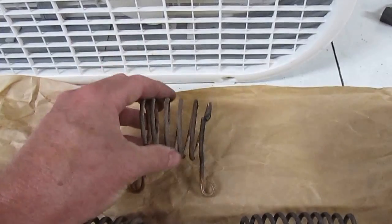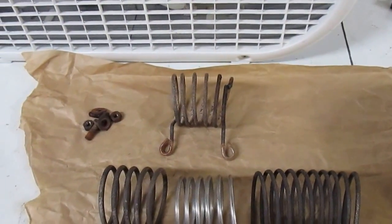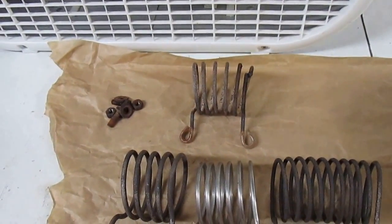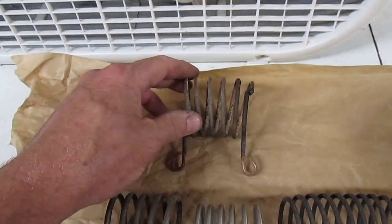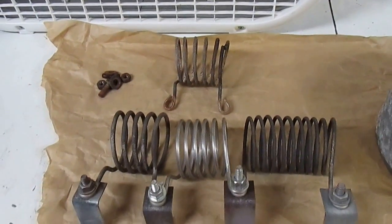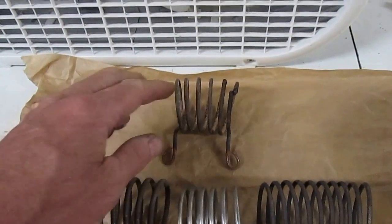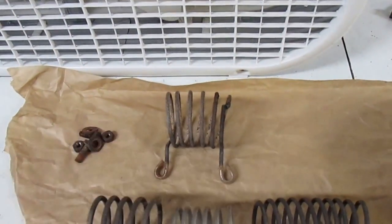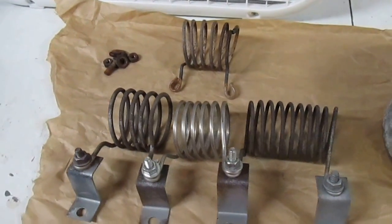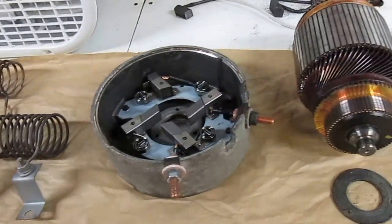When this wire shorted out on the resistor, it actually welded itself down. I lifted the seat on the golf cart and I had sparks, I had smoke, I had a little bit of fire, and this resistor was glowing white hot. To be honest with you, I damn near had a heart attack. But I was able to grab hold of the wire and break it free from the resistor and stop the short circuit. That was pretty scary.